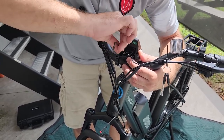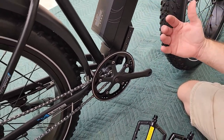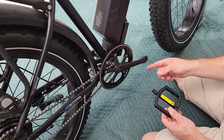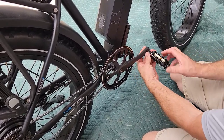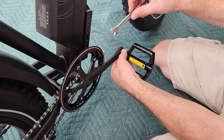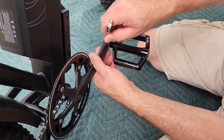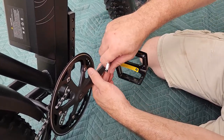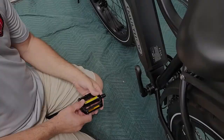Now we're putting on the pedals. They're marked left and right — the right side is the right side as if you were sitting on the bike. Take your right pedal and on the right side you turn normally to tighten. The left side turns backwards, so be careful not to cross-thread it. Start it in carefully. The tool kit that came with the bike includes the wrench you'll need to tighten it, so we haven't needed any other tools besides what they provided. Finish tightening the right side and then we'll do the left.